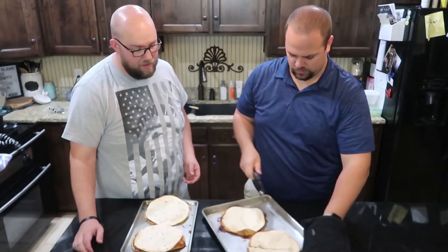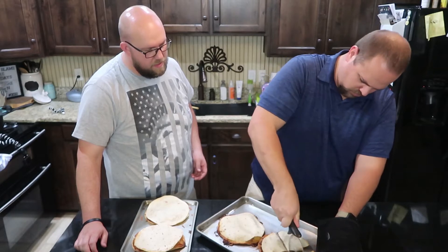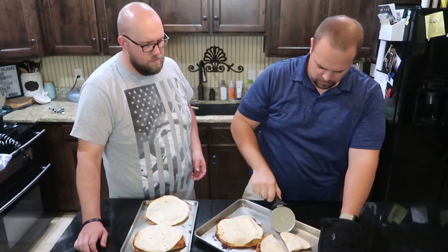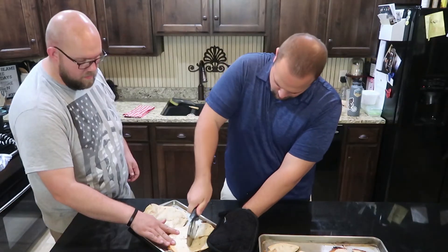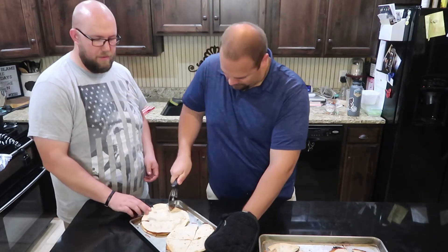They smell so good right now. How long were those in there — 30 minutes, 40 minutes? Yeah. Do we want them just like this? Yeah, yeah.